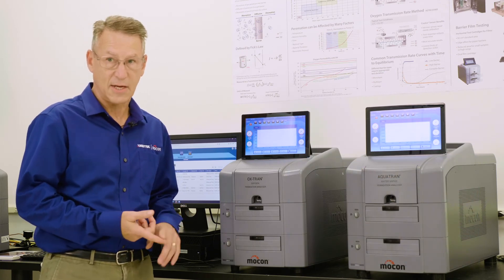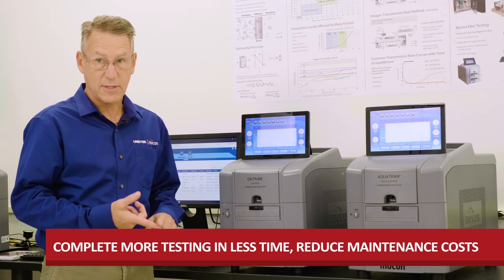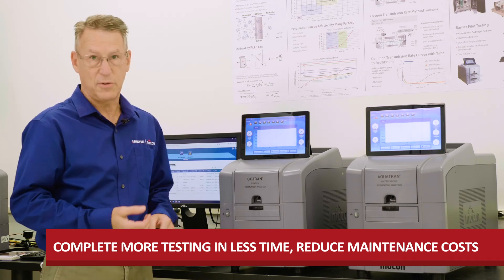Compared to many existing instruments, both of these models can complete more testing in less time and they help reduce maintenance costs.